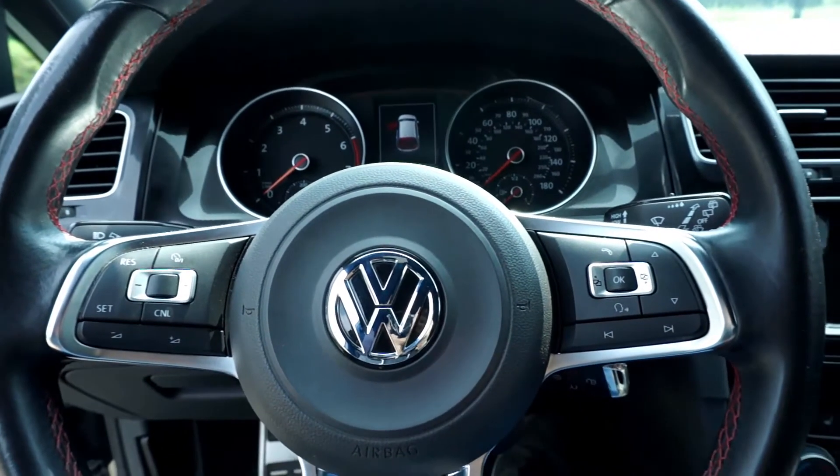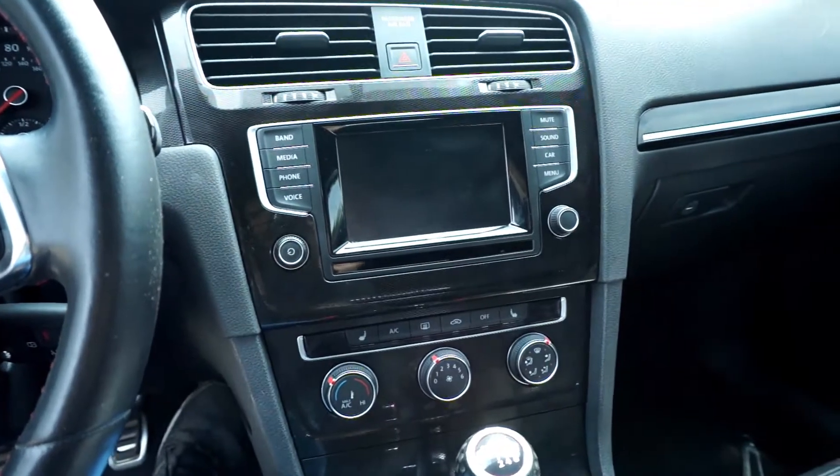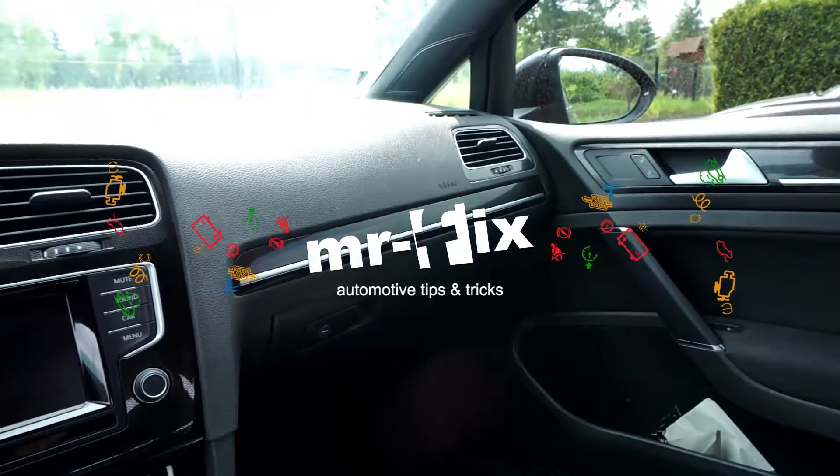Hi! Today we are in Golf Mark 7 GTI and I'm going to show you a feature called Tilting Rear View Mirror on the passenger side.